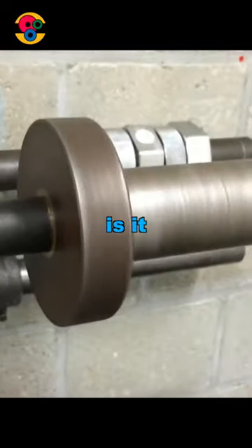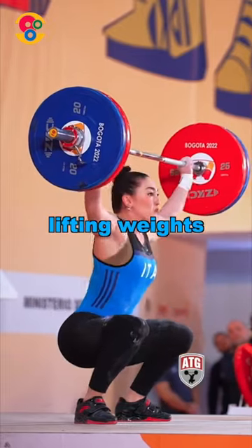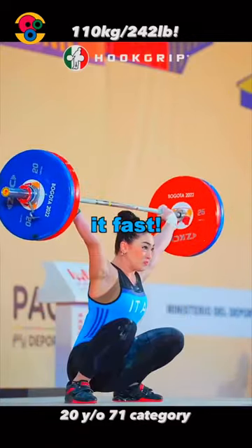Fast spin of a barbell — why is it so important for weightlifters? Because they spin the bar when lifting weights, and they do it fast.